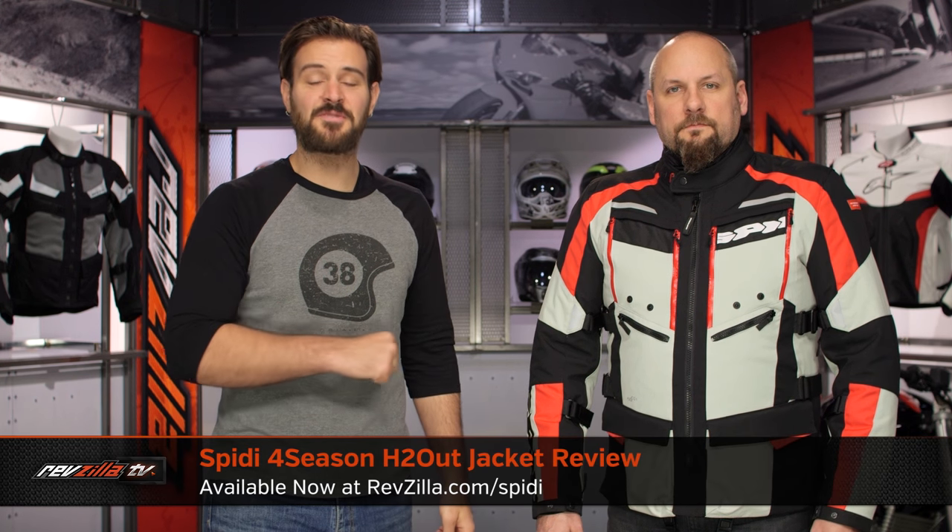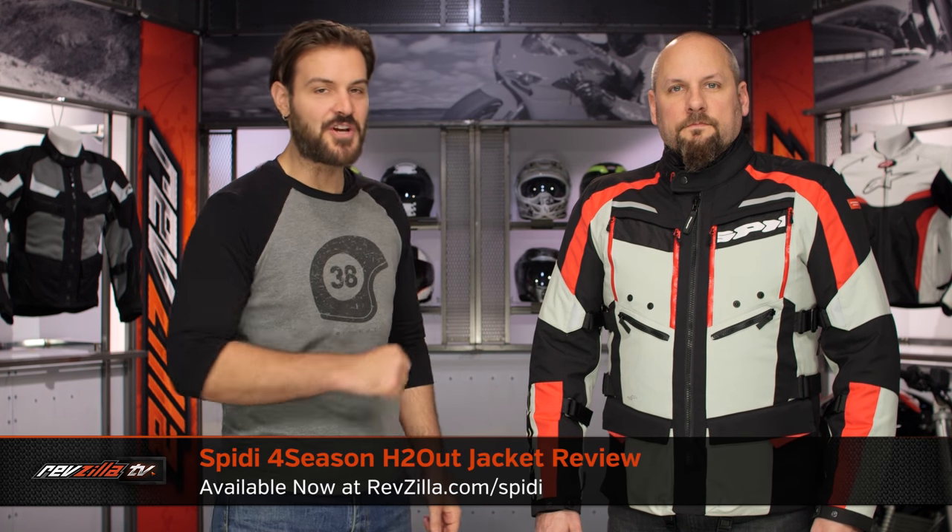Spurgeon here with RevZilla to talk to you about the Speedy 4-Season H2 Out jacket available at RevZilla.com.